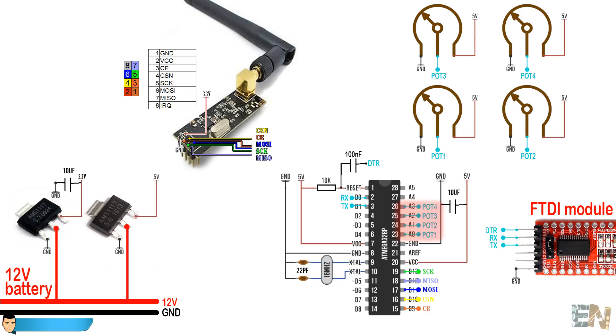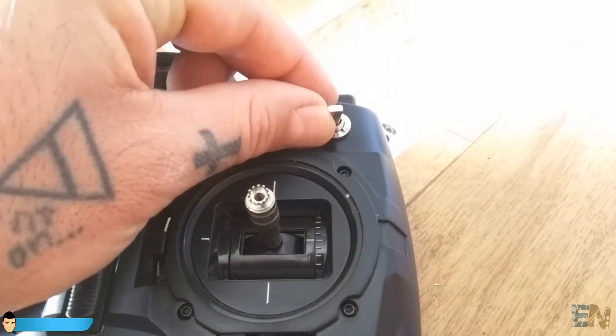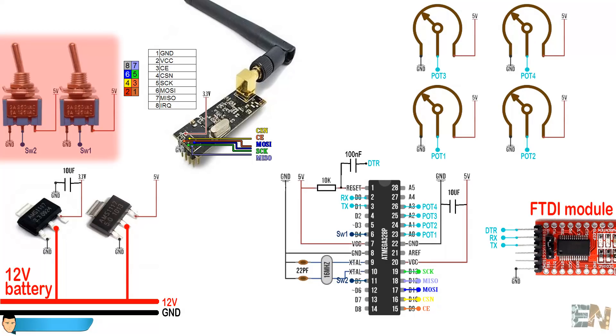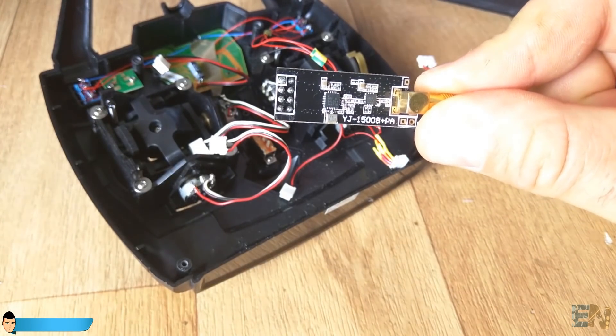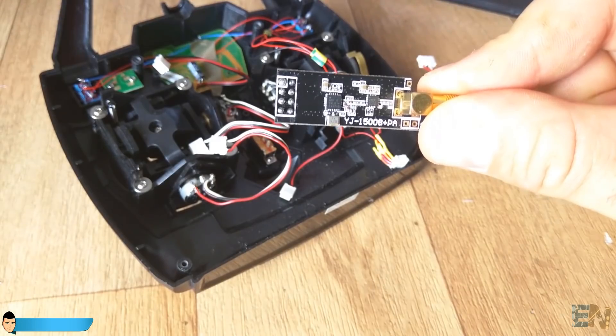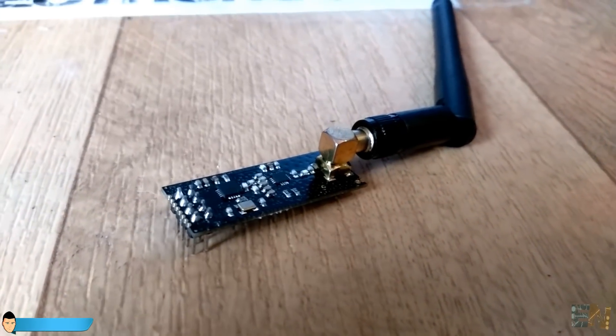I want to add 2 extra channels to this controller. For that, I supply 5V and ground to 2 switches as well. I connect the middle pin of each switch to digital pins 4 and 5 of the Arduino. Now we should connect the radio module - I've used the NRF24 radio module. Links for all the parts are in the description.